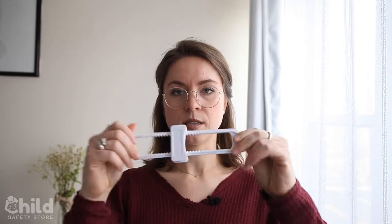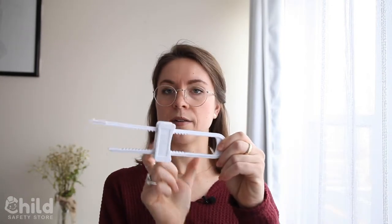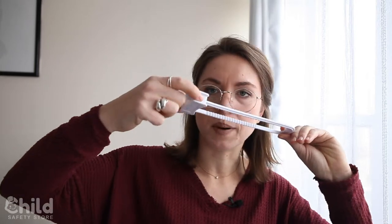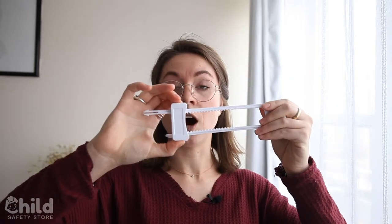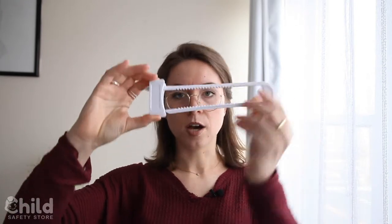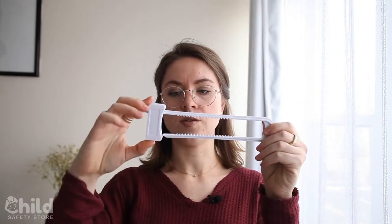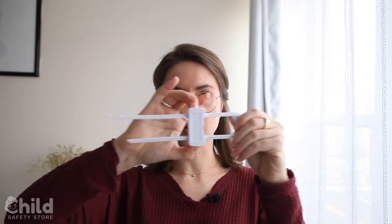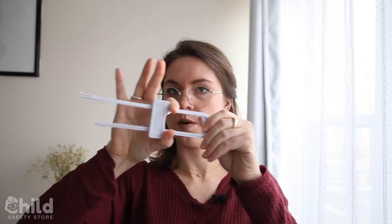Basically what this is, is it's set up so that it fits around two handles — either actual handles or knobs. It'll work on both depending on how big the knobs are. What you'll do is unhook one of the arms of the lock by going to the end here. There are two little buttons on each side, and to unlock it and loosen it, you have to pinch both of them and drag it. You'll unhook one end, secure it around the two knobs, and then once it's secured you'll put it back to however tight it needs to be. Once these are pushed down you can move it however you want, and once you unhook it you can't move it.